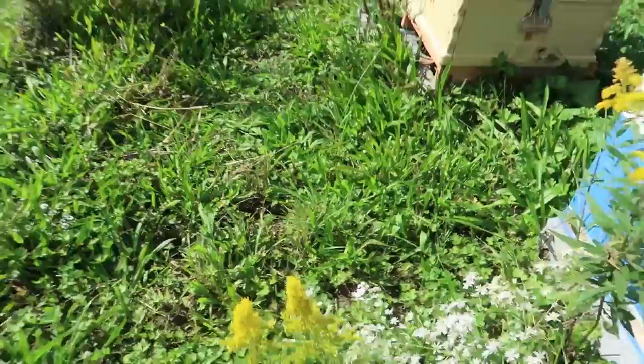Nice, warm, beautiful day right now. It's about 79 degrees easily. A lot of flowers blooming around here, so the bees are staying busy, very, very active around here.